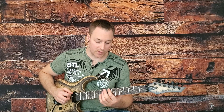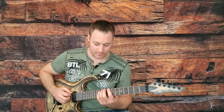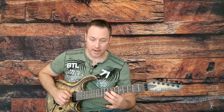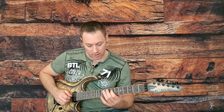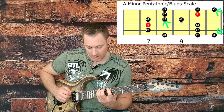If we're viewing this as a major pentatonic scale, C is our root and we're adding the flat 3 as our blue note. Now we can also view that as a minor pentatonic, and A would be our root in that case. So if we're viewing A as our root, that blue note would be our flat 5.